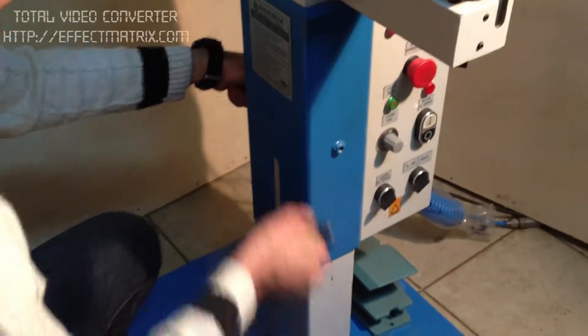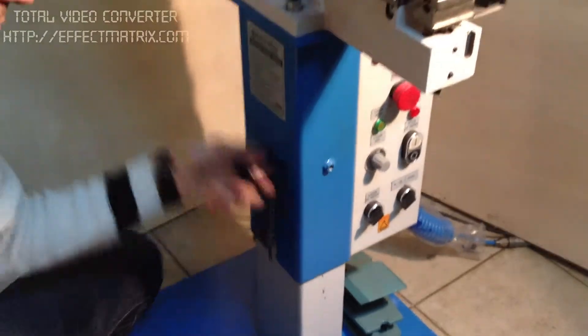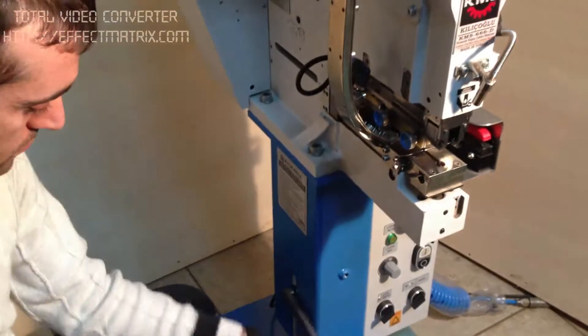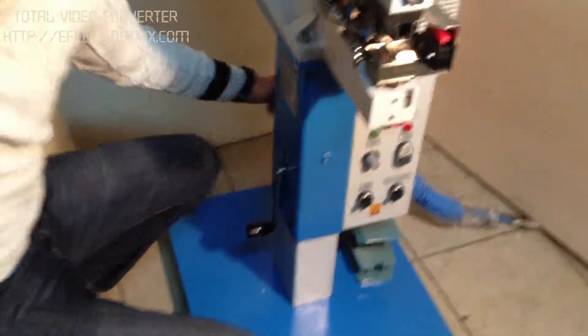The height of the machine can be arranged according to the operator. It can go down or up.